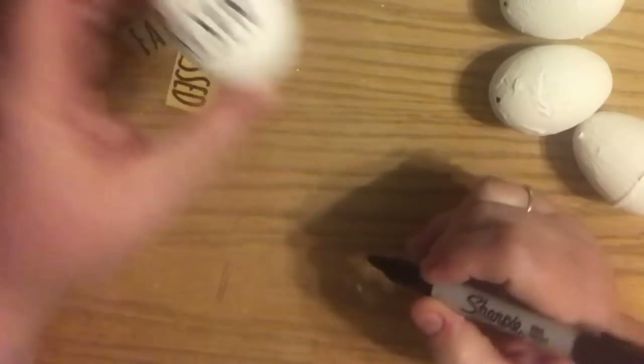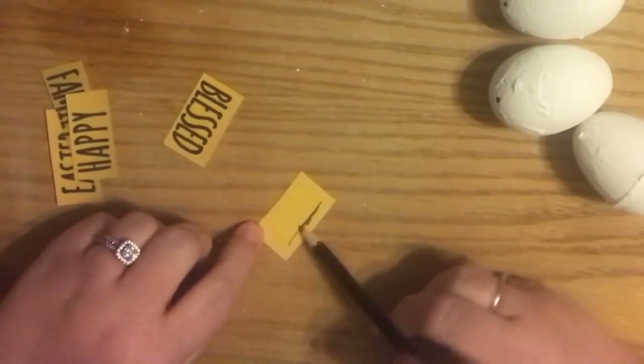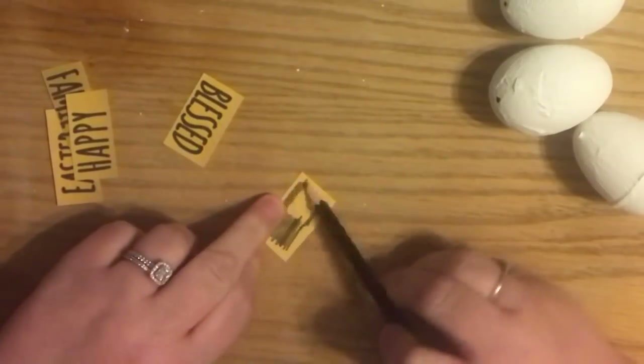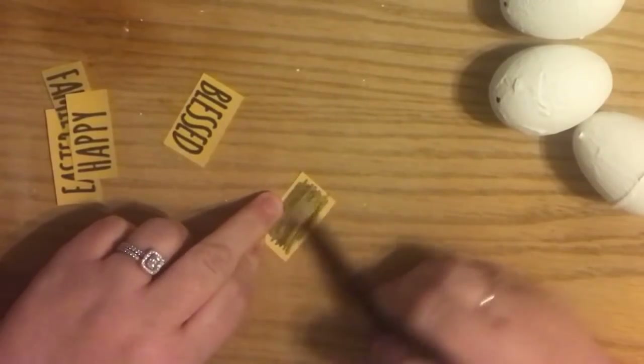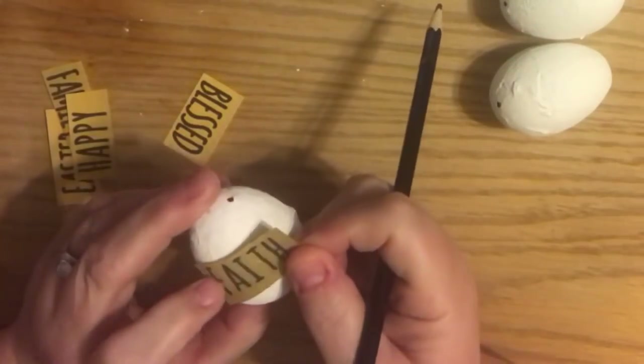There was one egg at the end that had extra texture and extra bumps. What I found technique-wise is to just go slowly with the Sharpie, and it will fill in whatever holes, divots, creases and stuff like that you have.